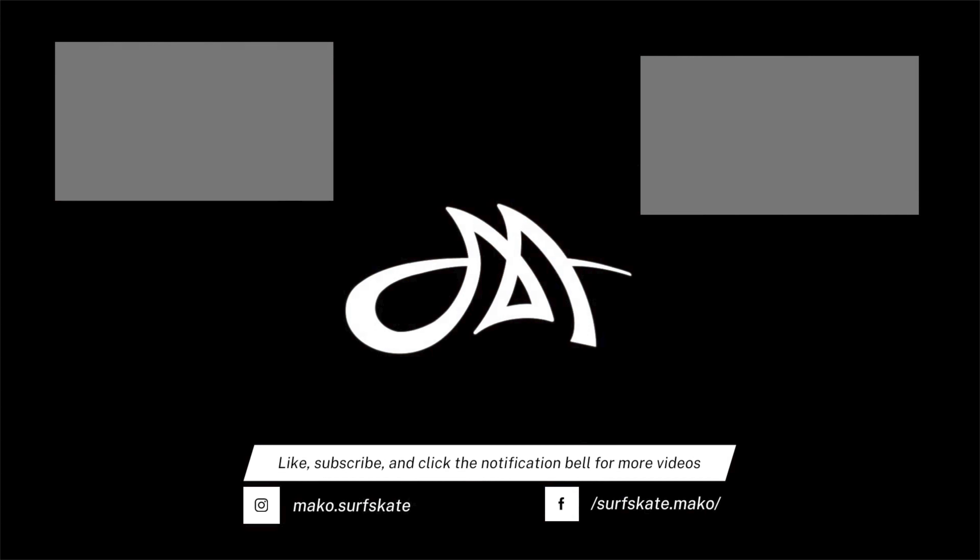Thank you for watching the first video on how to pump. In the next video I'm gonna show you what to do with your upper body. You can also send me a video of you surfskating to my Instagram and I'll be happy to give you some tips. I'll see you next time!